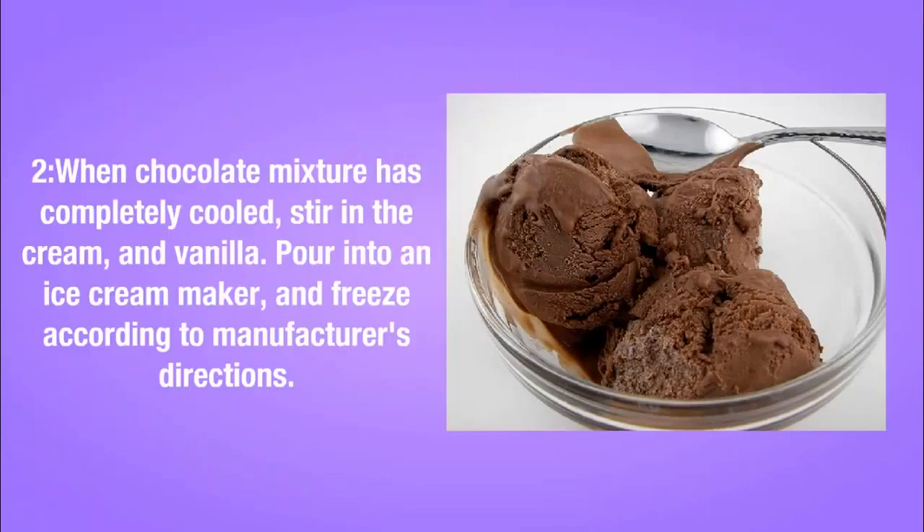Step 2: Once the chocolate mixture has completely cooled, stir in the cream and vanilla. Pour into an ice cream maker and freeze according to manufacturer's directions.